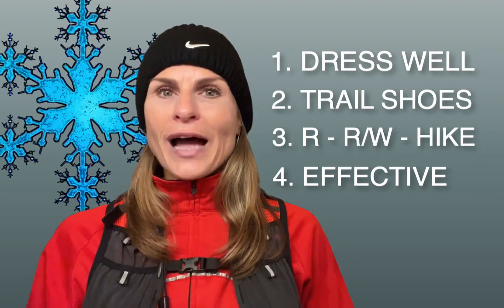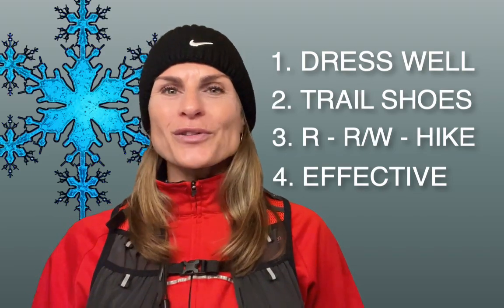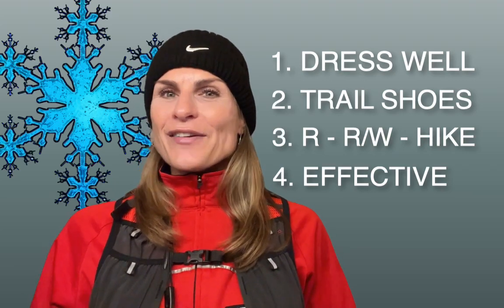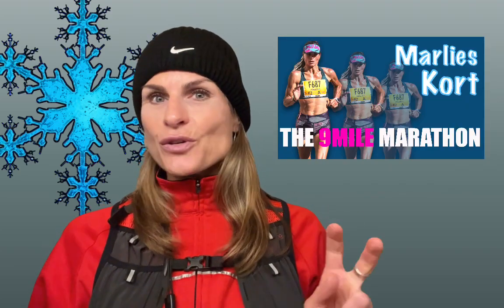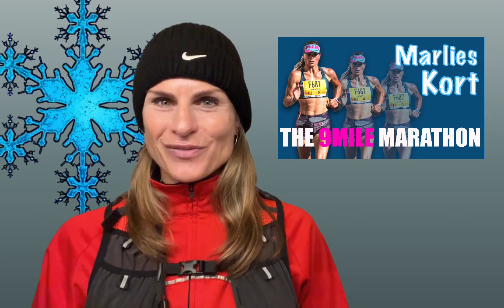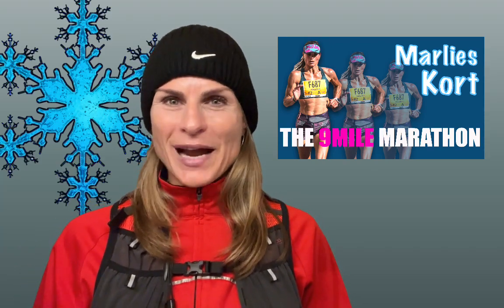Remember, all nine mile marathon specific training runs are helping you to finish your marathon strong, to build your strength, overall fitness and confidence — even living a busy life with work, family and friends at the same time. Even this as-you-feel nine mile specific cold weather trail run-walk counts. I hope you like this video — click the link below if you want to see more videos about training.